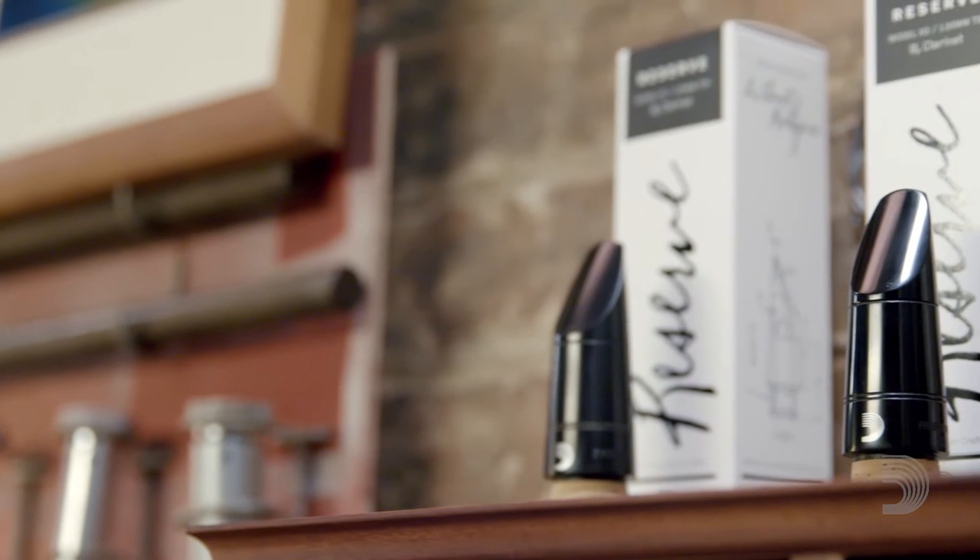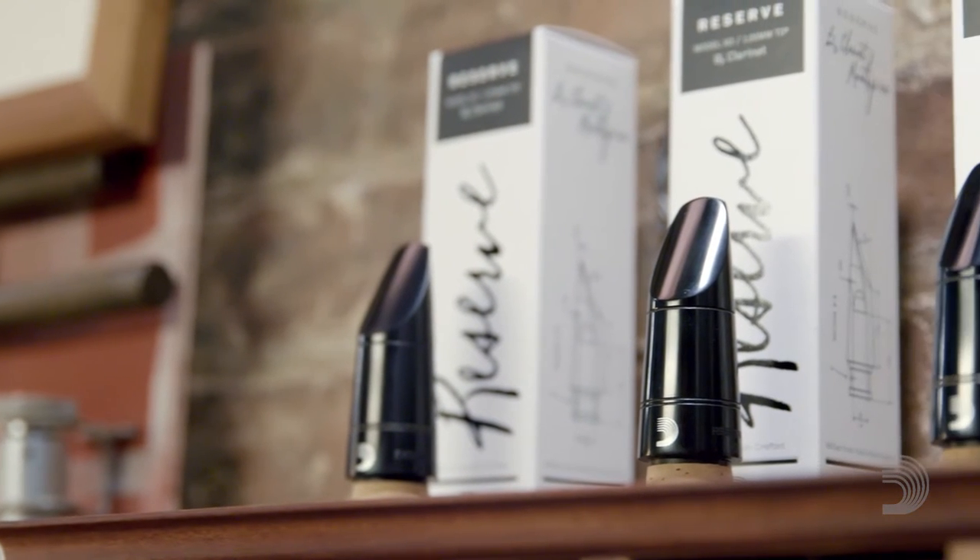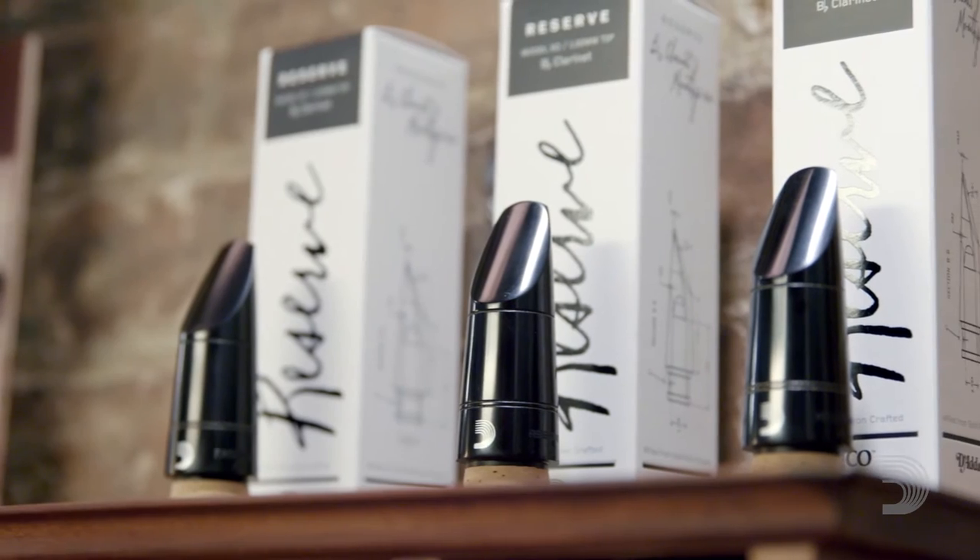Let's talk about selecting a mouthpiece. What are some of the things that people need to consider before actually going out and selecting a mouthpiece? They have to consider which of the three types of mouthpiece they want to choose: open, medium, or close. Open, medium, and close is referring to the facing, which is the curvature on the mouthpiece in relation to where it is with the reed.